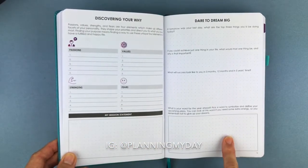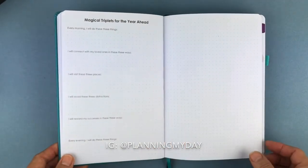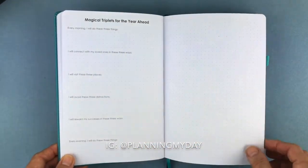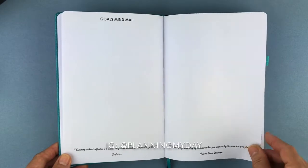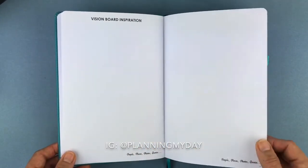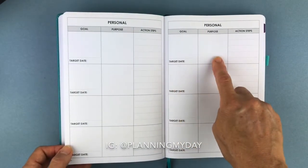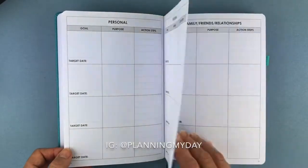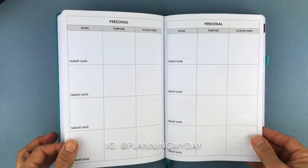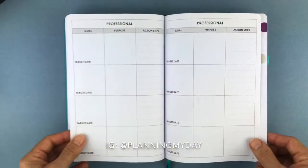Here is 'dare to dream big' asking what are the top three things you'd do if tomorrow was your last day. Here are your magic triplets for the year ahead — notice there is room to doodle. Goals mind map. Your vision board inspiration. Here is where you write your goal, the target date, the purpose of the goal, and your action steps. There are sections for family, friends, and relations, then personal, and then professional — see how it changes between categories.